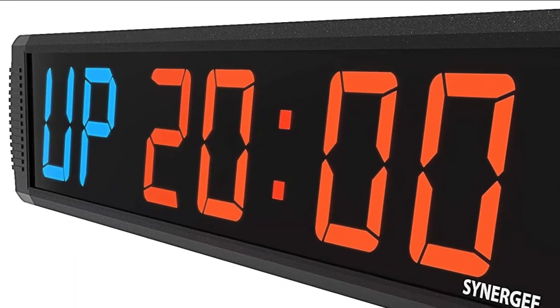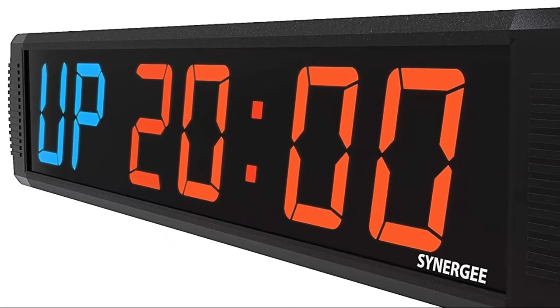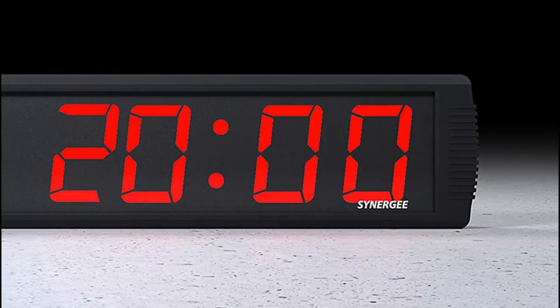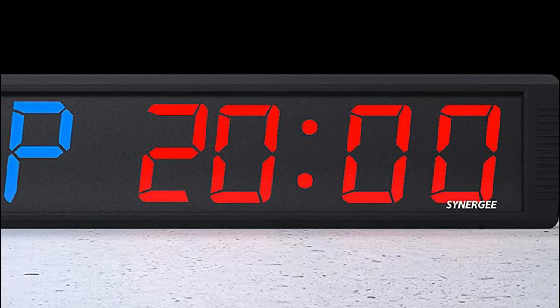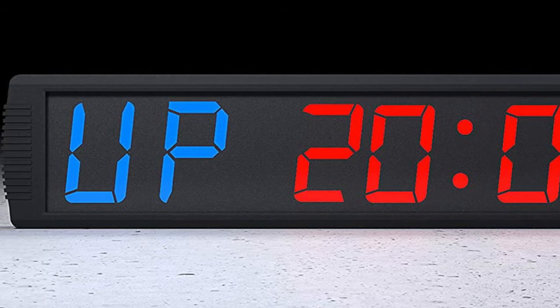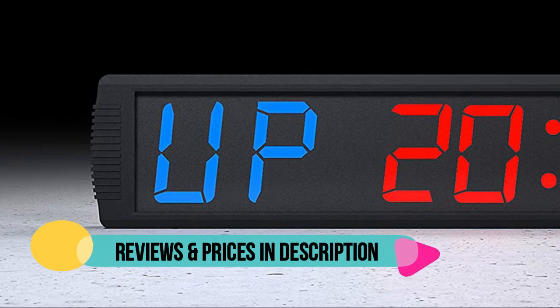This professional grade workout timer is perfect for your home or commercial gym. The bright red and blue numbers are easy to see from all corners of your workout space. This timer comes pre-programmed with the most utilized timer settings: 10 and 20 minute Tabata, 10 or 20 minute EMOM, and count up/down. We know from our experience as gym owners and trainers which functions are necessary for you.